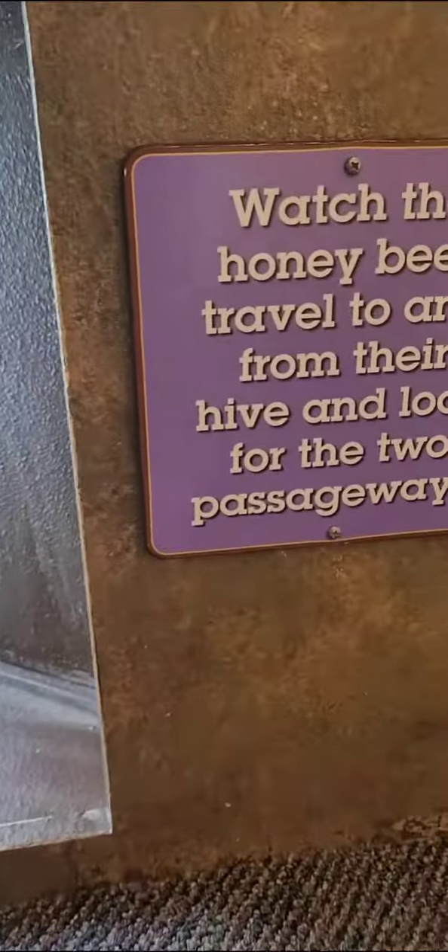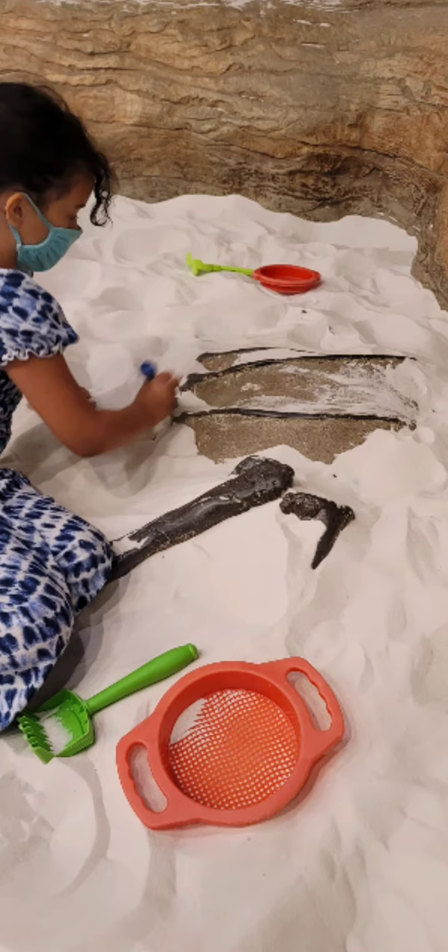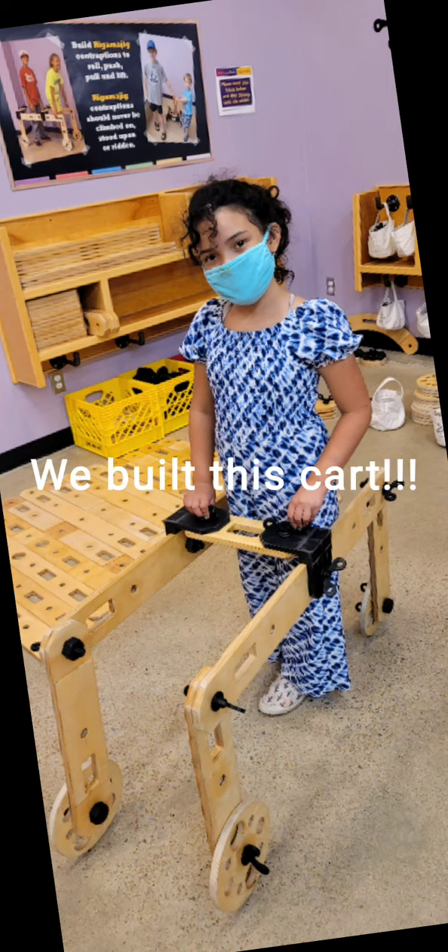This is the optical illusion room. Thank you.